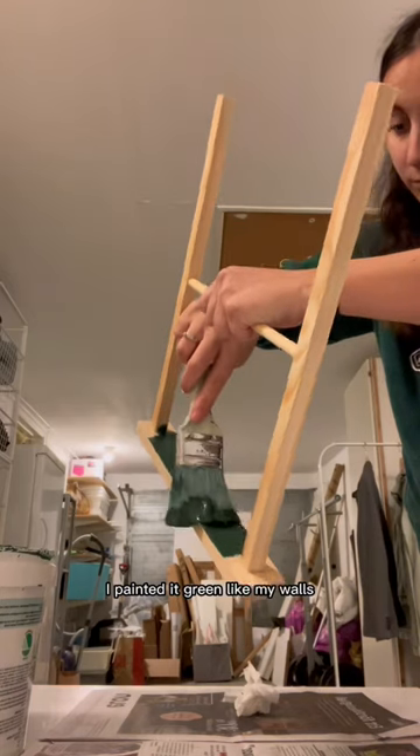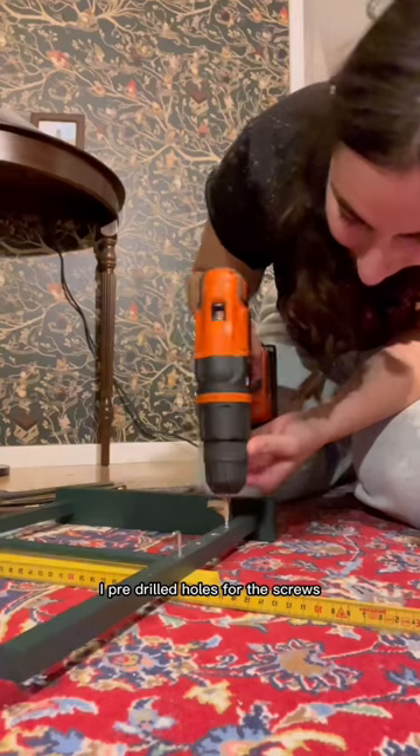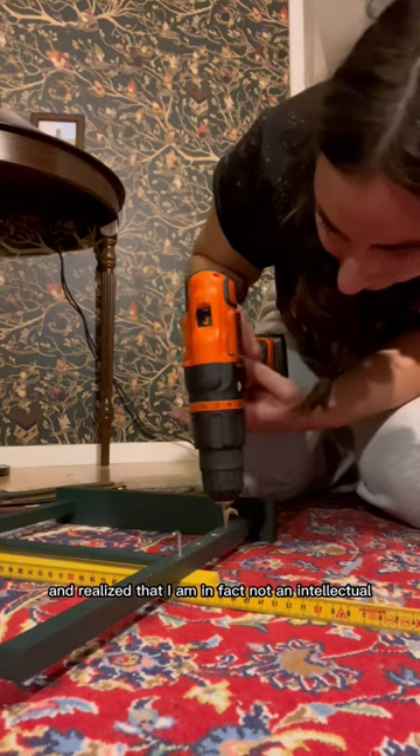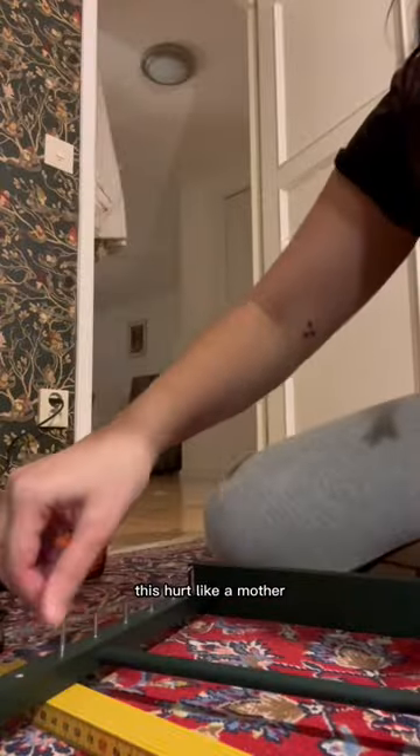Painted it green like my walls, because that was the only color I had. I pre-drilled holes for the screws and realized that I am in fact not an intellectual, because I drilled them the wrong way.